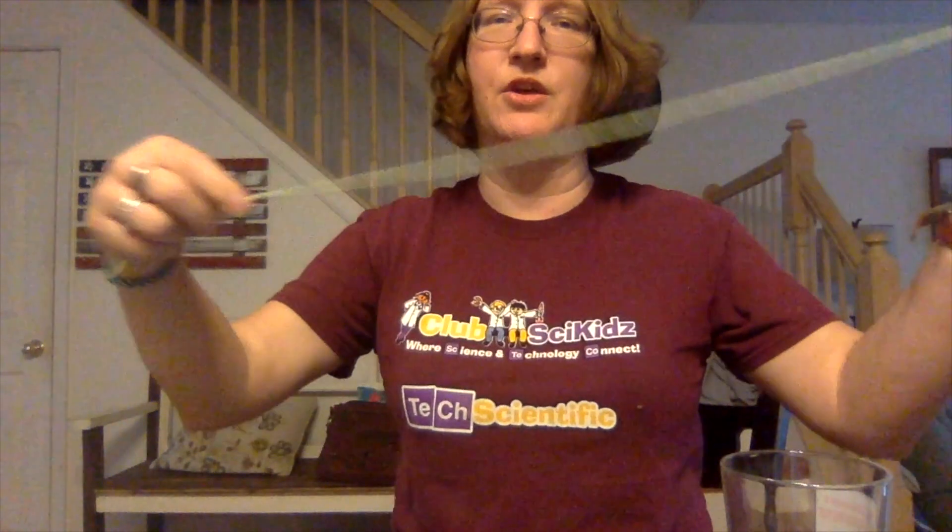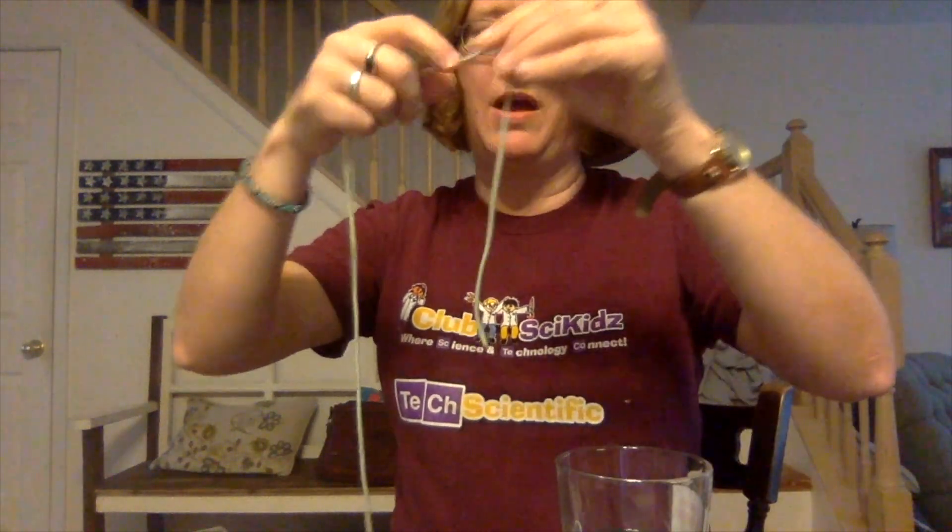The only other thing you're going to need is a piece of string. Yarn works well — any kind of cotton string that's a little bit thicker; thread will not work. So a piece of yarn about a foot to a foot and a half long, and some scotch tape. The reason why this is going to work is because of the properties of water — the adhesion and cohesion of the water molecules.